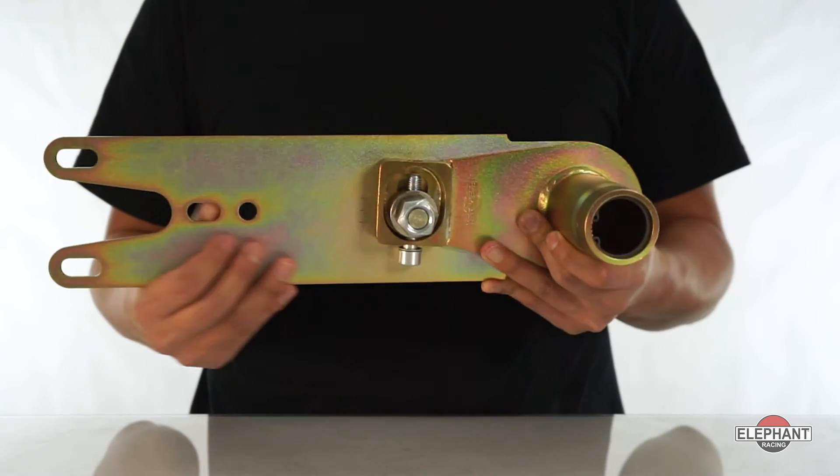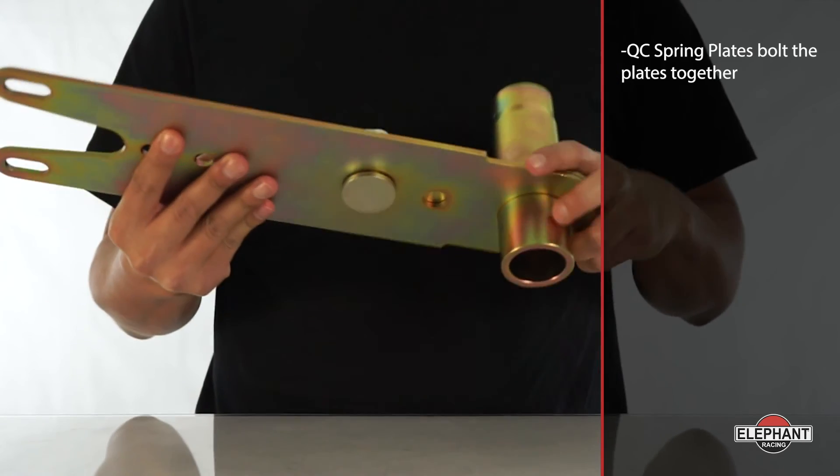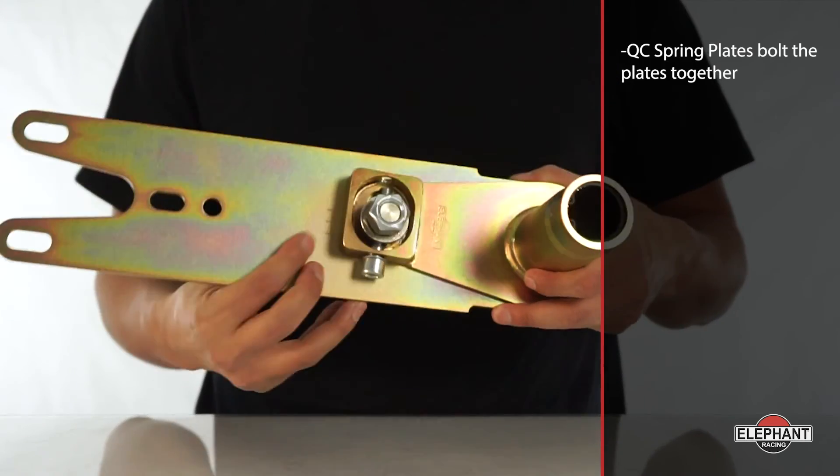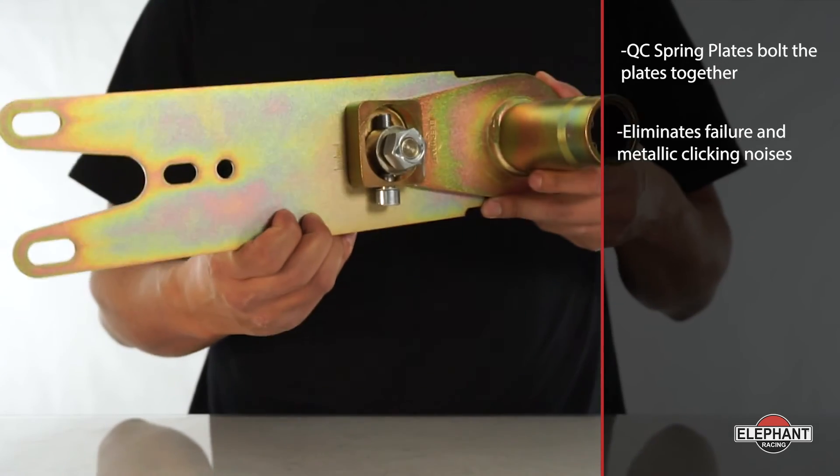Unlike other aftermarket spring plates, quick change spring plates bolt the plates together. This prevents the plate halves from sliding against each other and eliminates failures and metallic clicking noises common with competing products.